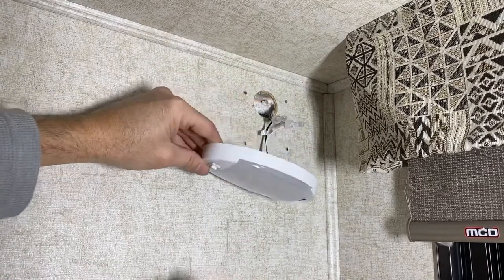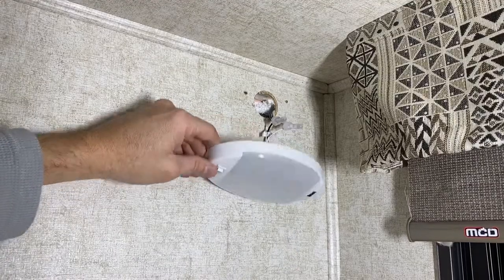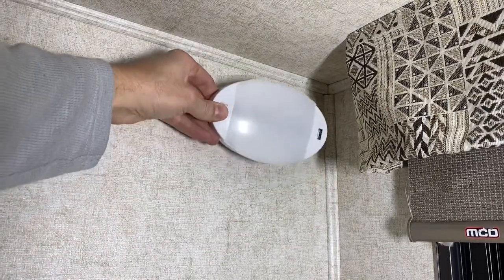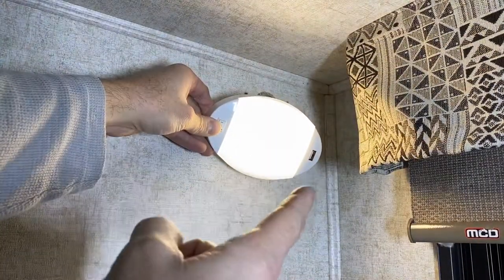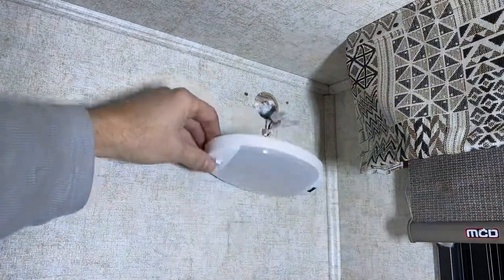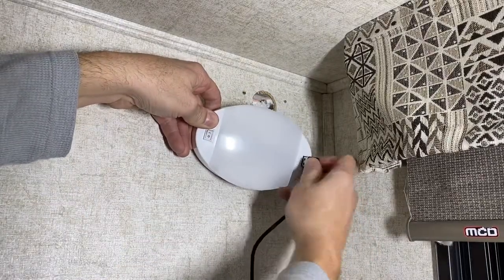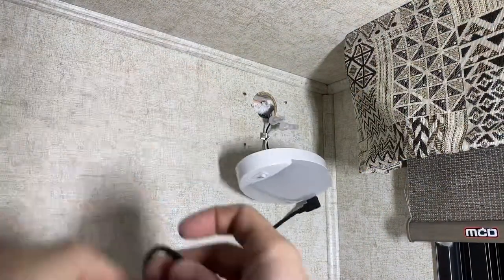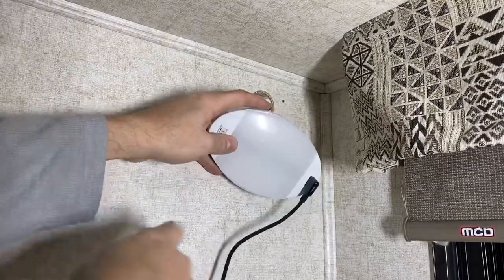Before I get this mounted back up, I'm actually just going to turn the power back on and make sure it works and make sure we've got some charging, and then we can screw it back up to the wall. All right, turn the battery switch back on — turns on, great. I'm going to go get a USB cable, plug it in and plug my phone in just to make sure that's working. The USB is charging.